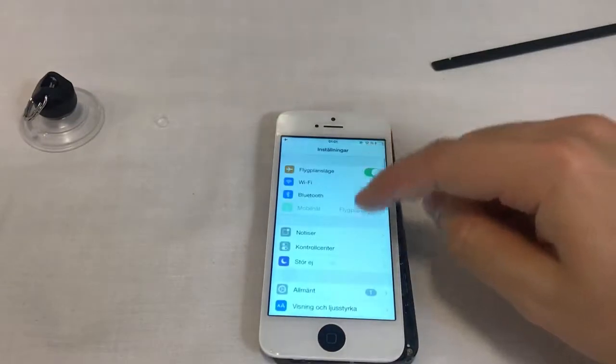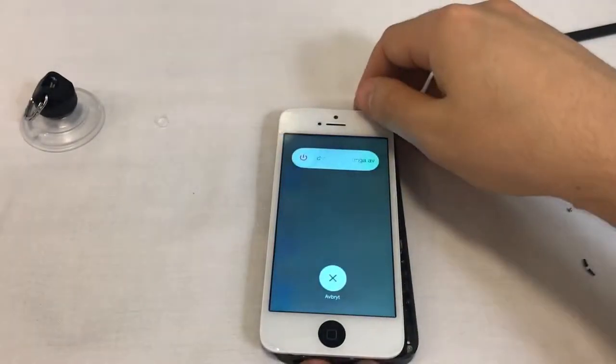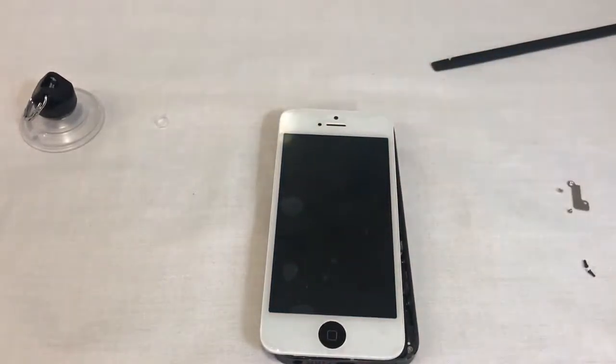If everything is in order, switch off your phone. If the LCD, touch, or front camera aren't working as they should, go back a few steps, disconnect, then reconnect the front assembly connectors.